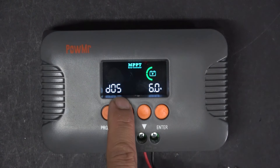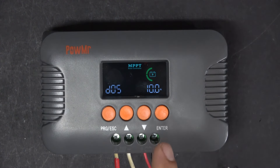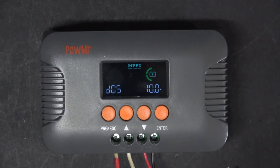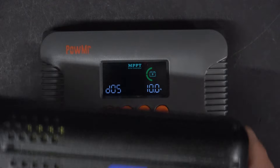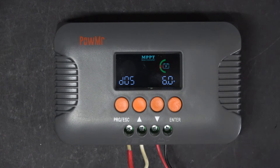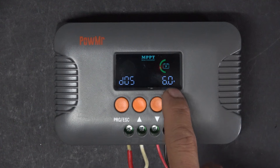D05 is the maximum charging current. This charger can do up to 10A. Because I have a small solar panel and it doesn't go up to 10A, I don't have to limit the current. But if you have a bigger solar system that puts out more current than your battery can handle, then you have to limit your current output here. In this case, I have a small solar panel, so I'm going to leave it at 6A, which is the default from the manufacturer.